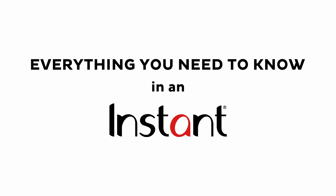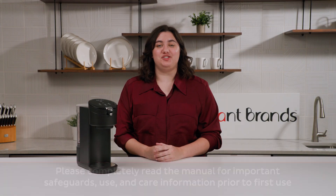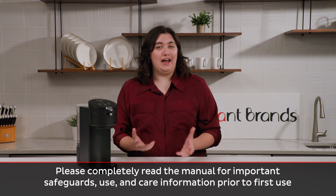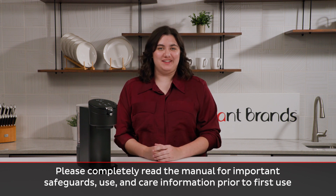Hi there, I'm Maddie, Customer Care Specialist here at Instant, and today I'm going to show you everything you need to know about the Instant Solo Single Serve Coffee Maker. I'm going to show you everything that comes in the box, how to brew a cup of coffee, how to clean it, and a few extra tips just to make sure things are running smooth.